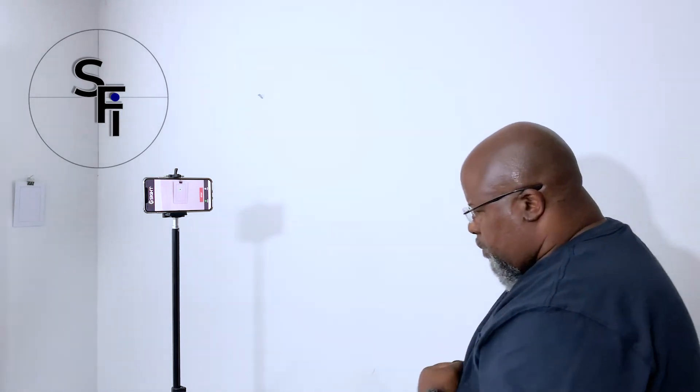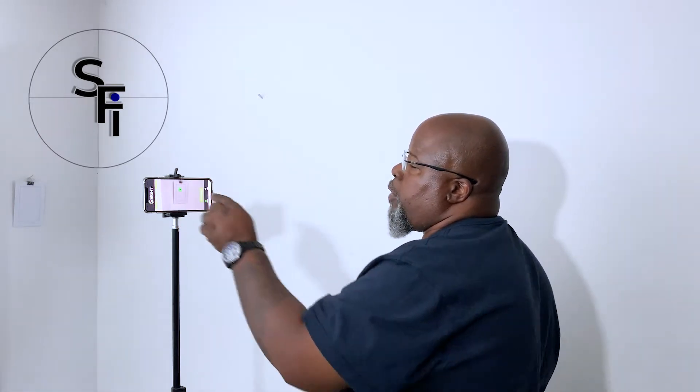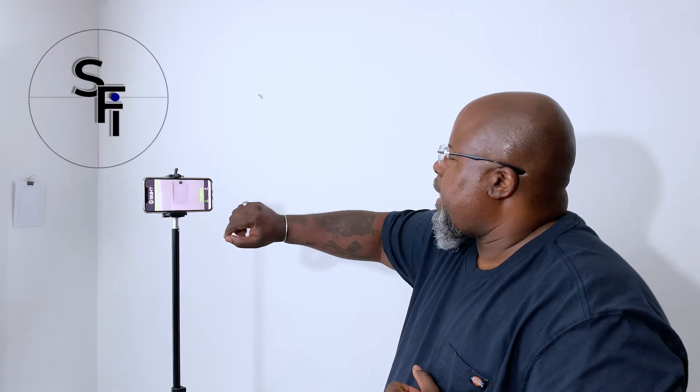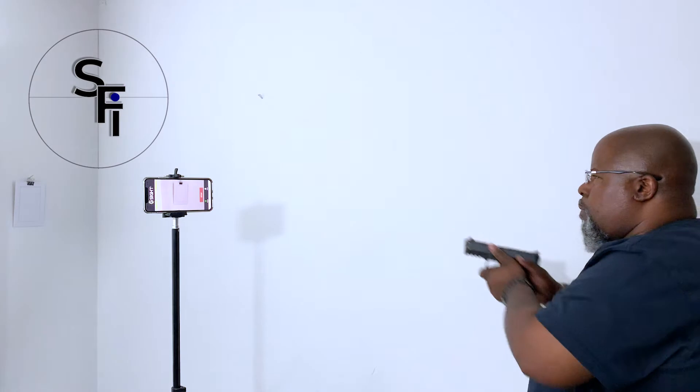As you can see, there are several green circles showing your point of aim and impact on the target — a very useful tool. Let's say I want to practice my draw speed. We'll hit 'Try Again,' hit 'Start,' and practice the draw. Note that the VP9 requires the trigger to be reset each time; those with double-action pistols can continuously pull the trigger.